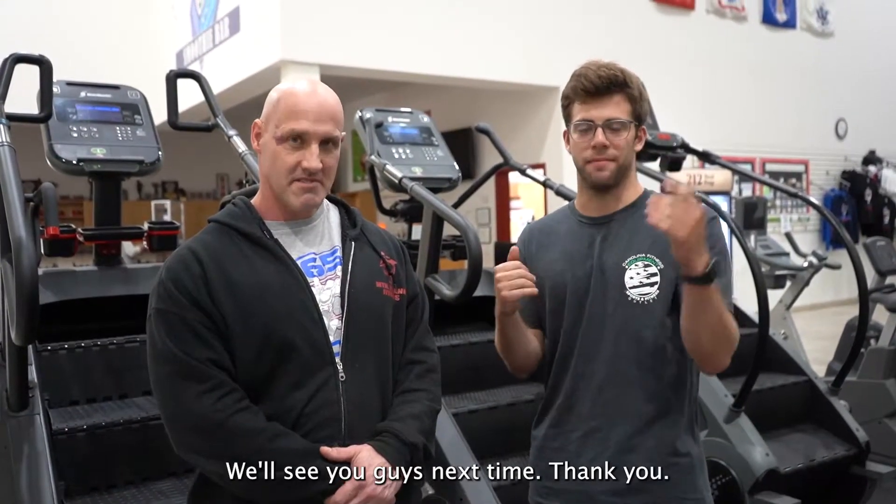Again, I'm Jeffrey Branch with Carolina Fitness Equipment, here with Mark at Mountain Island Fitness. We'll see you guys next time. Thank you.